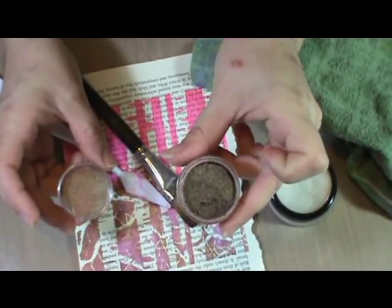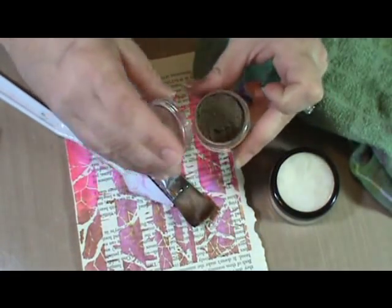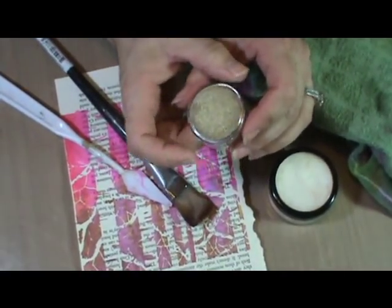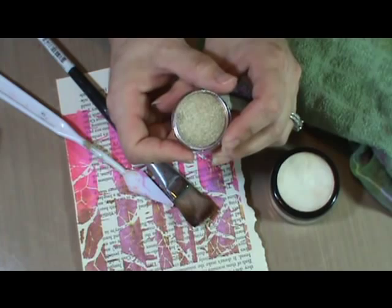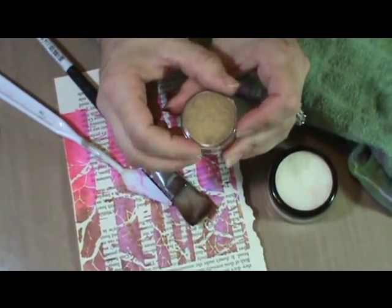They're a powder pigment with mica in it. You might be familiar with other forms such as Perfect Pearls, which is mica only, or Pearl X, which I haven't used personally so I'm not completely sure. The Perfect Pearls has a binder in it. These do not.